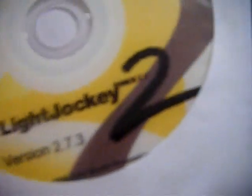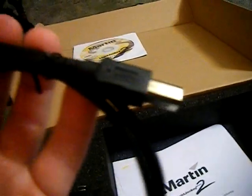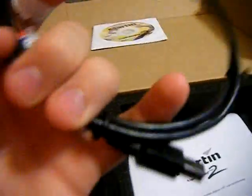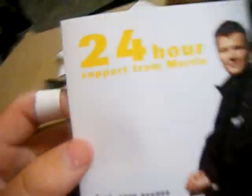Martin Light Jockey version 2.7.3. You got your USB cable that comes standard — I think it's like a 5-foot. Instructions and 24-hour support from Martin.